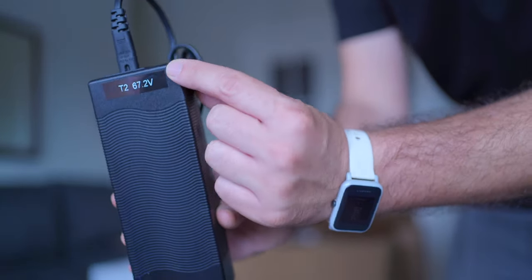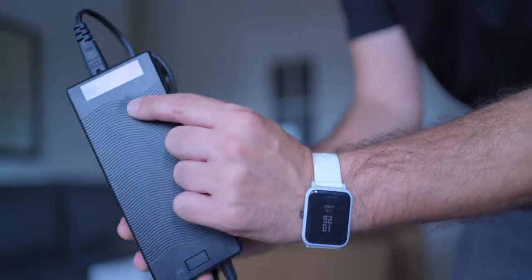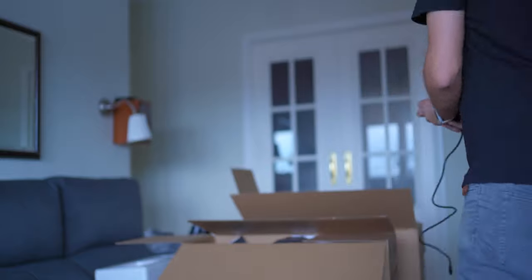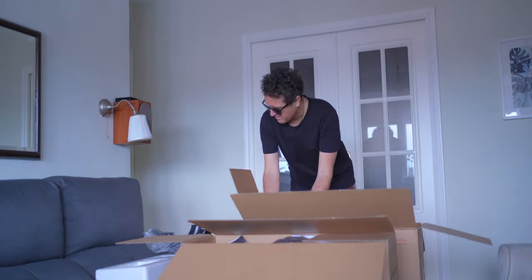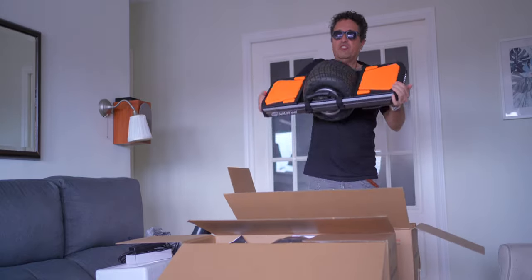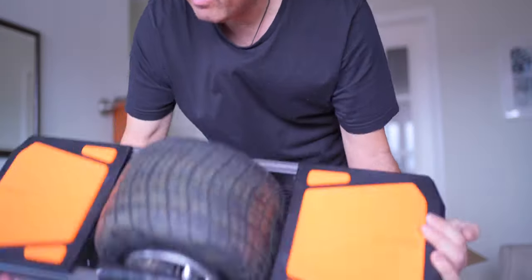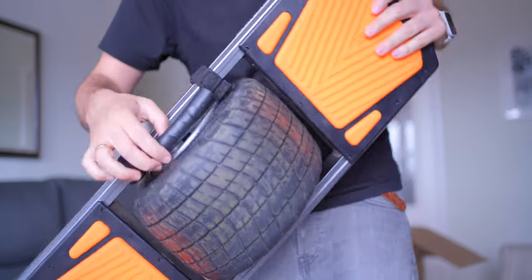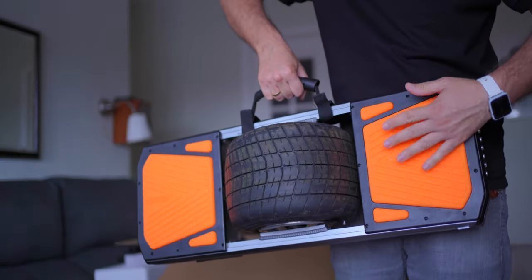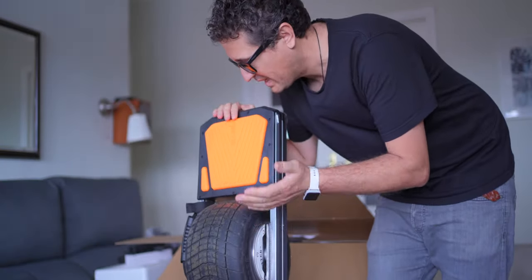I have labeled the voltage because I have two trotters with different voltages. This is a T2 and it uses 67.2 volts. And here it is - the Trotter T2 McWheel. They have also provided a hang so you can carry it easily. It's amazing - I was not expecting this beautiful orange color, but I love it.